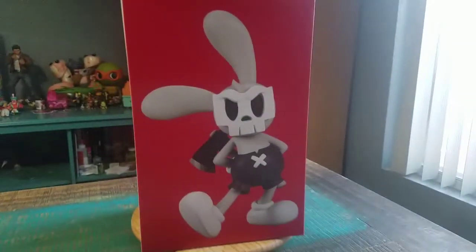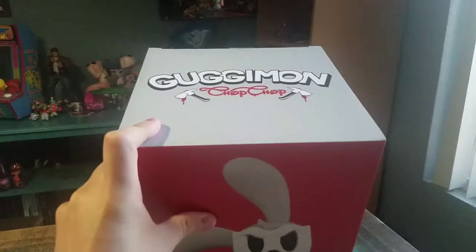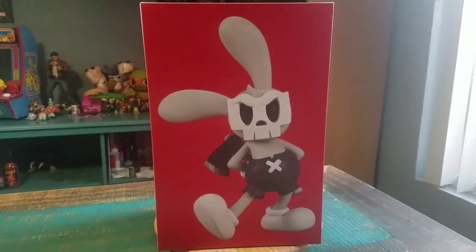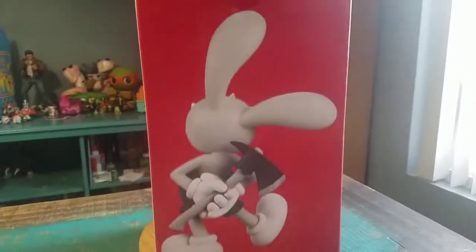Hey guys, Cheesepoof here. We've got another figure for the collection today. This time another Super Plastic. This is Gojimon and it's the Chop Chop edition — kind of like Mickey Mouse or Oswald the Rabbit, old school Disney style, Super Plastic 10-inch vinyl figure.